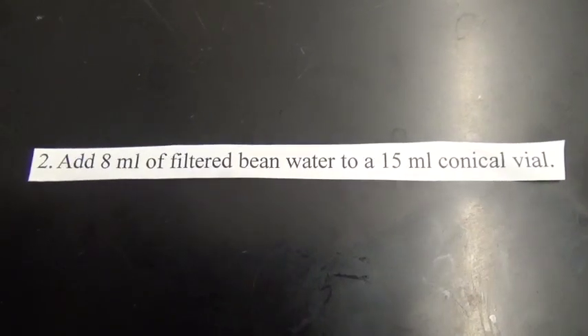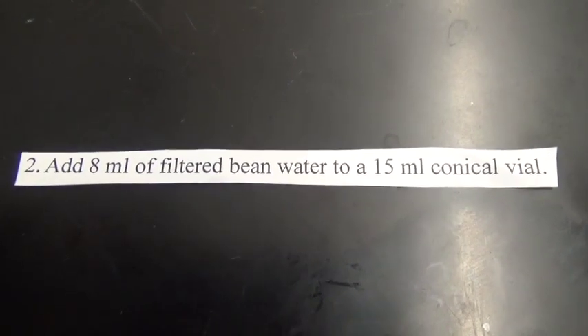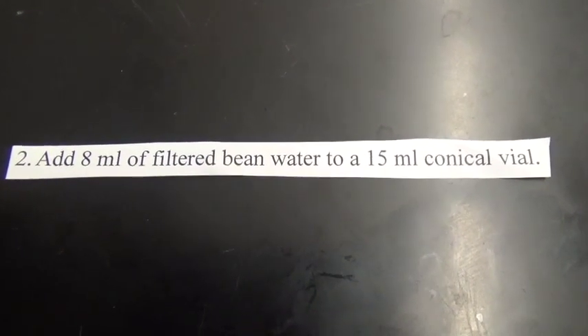Number two. Add eight milliliters of filtered bean water to a 15 milliliter conical vial.